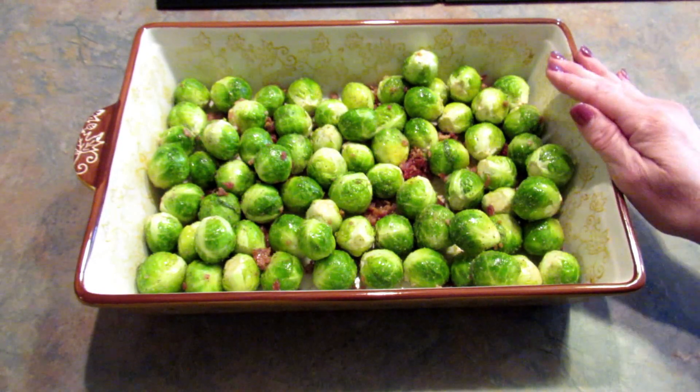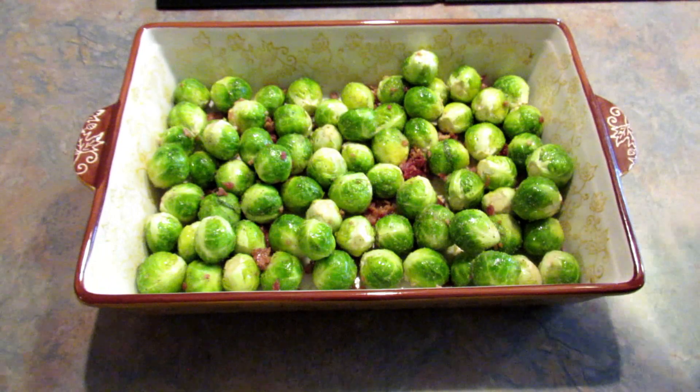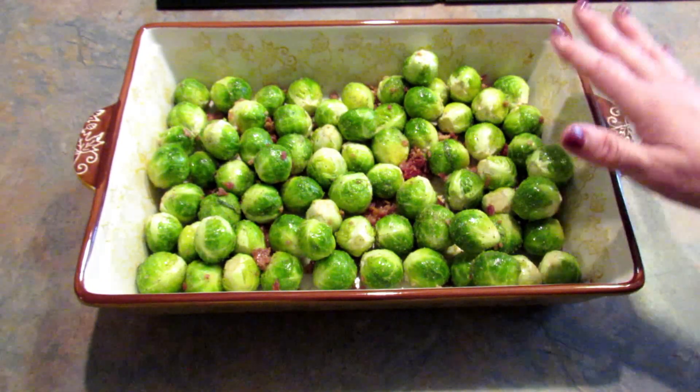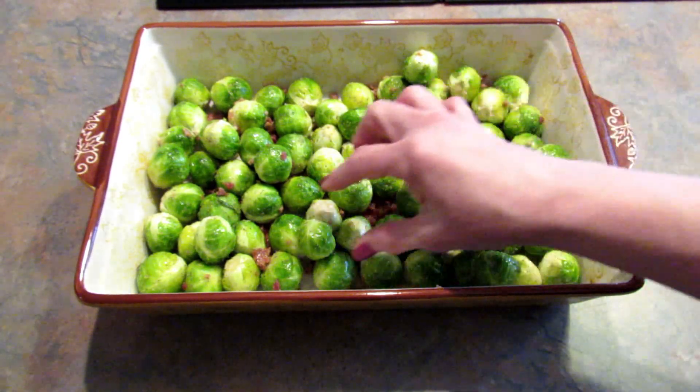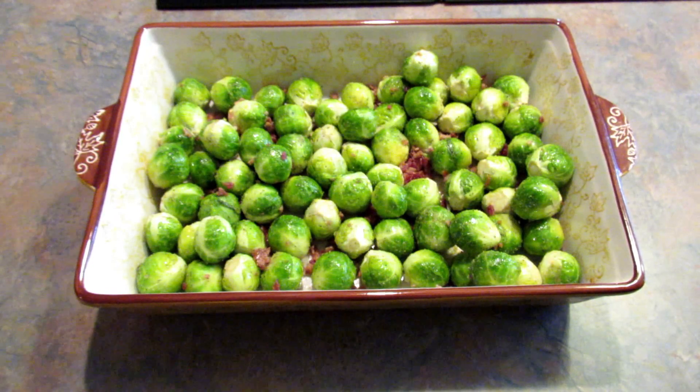So I'm going to pop this in a 400 degree oven for about 55 to 60 minutes. You're going to want to keep an eye on it and stir it every 10 minutes or so. I want my Brussels sprouts to be really cooked — I like them really roasted. So I'll be back to show you what they look like when they're done.